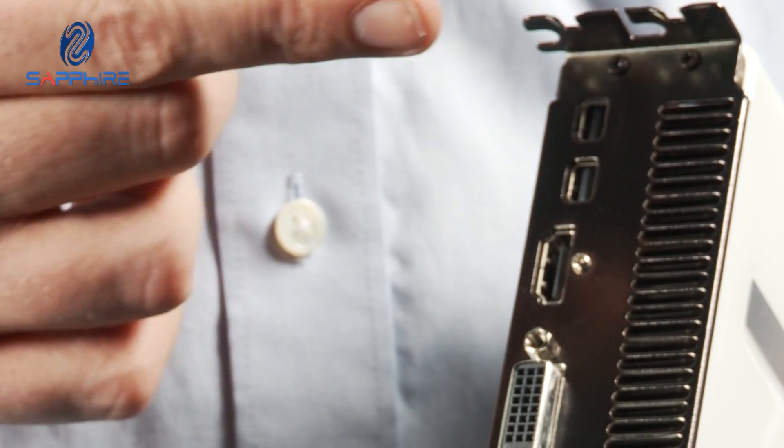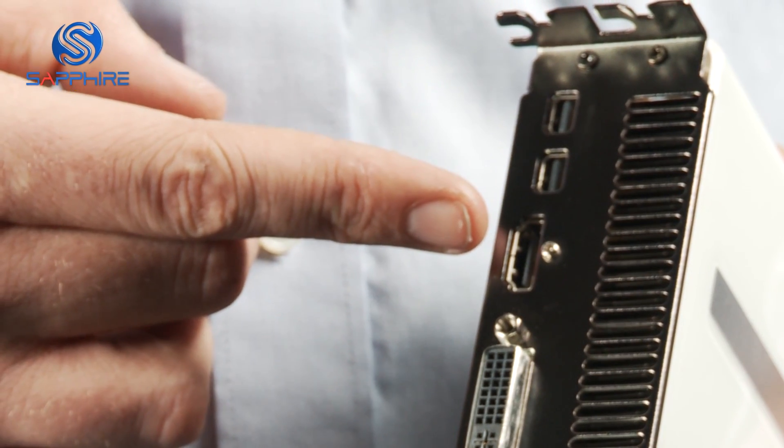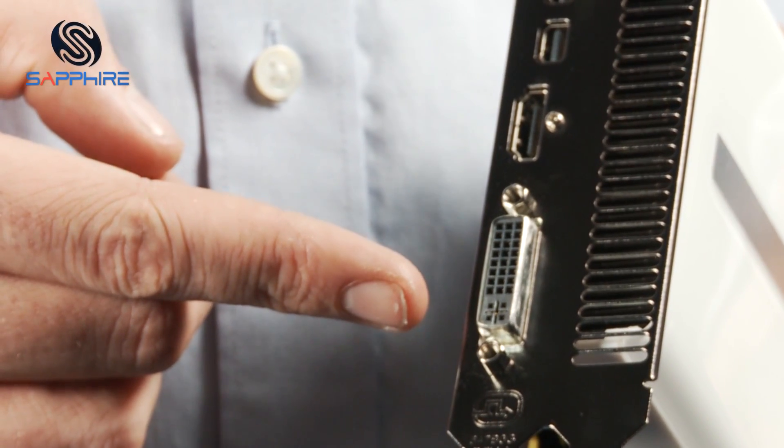We've provided a choice of display outputs on this card. If you've got a latest type DisplayPort monitor or Thunderbolt monitor, we've got two DisplayPort outputs here. We've also got a full-speed HDMI output supporting up to 4K resolutions and stereoscopic 3D, and for the more traditional users we've got a DVI-I port here which can be used either with a DVI monitor or with the older style VGA monitor with a dongle supplied.